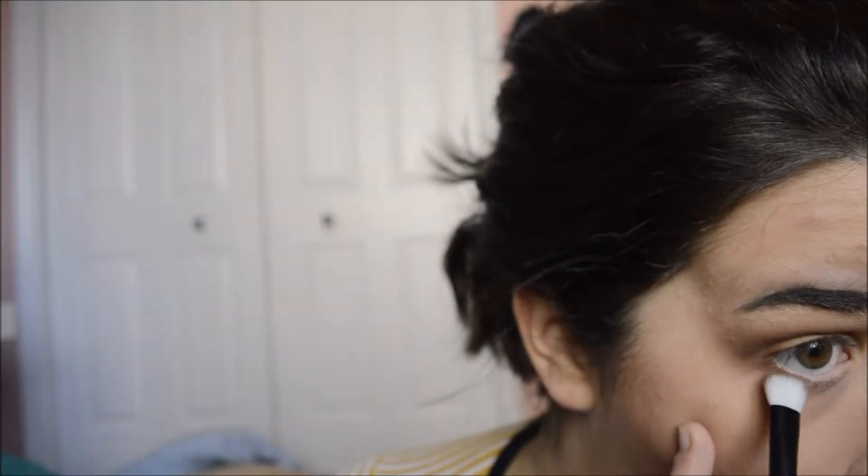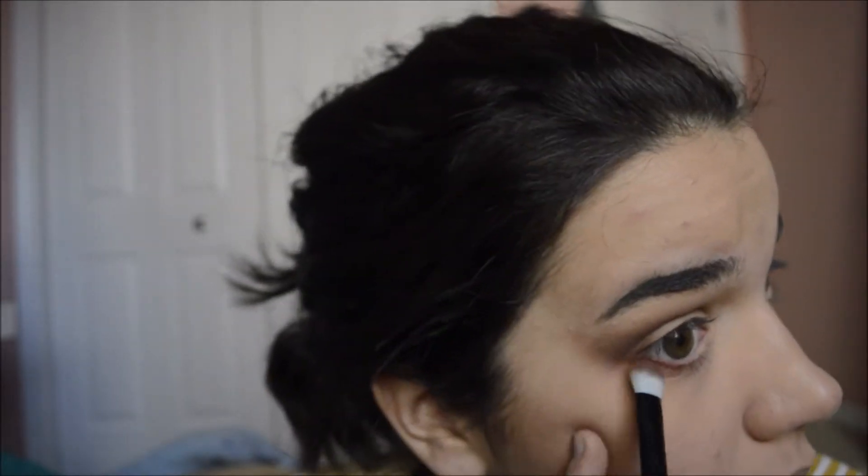I'm going to do my lower lash line first before I do my lid. So I'm going to take some of the red color and some of the brown, mix it together — a little bit more red though — and put it under my lash line and blend it in. Now I'm going to take a small pencil brush, take that same black color we used earlier, and smudge it really close to the lash line.